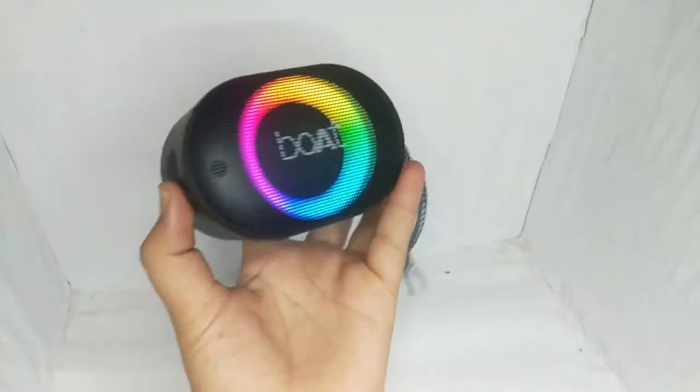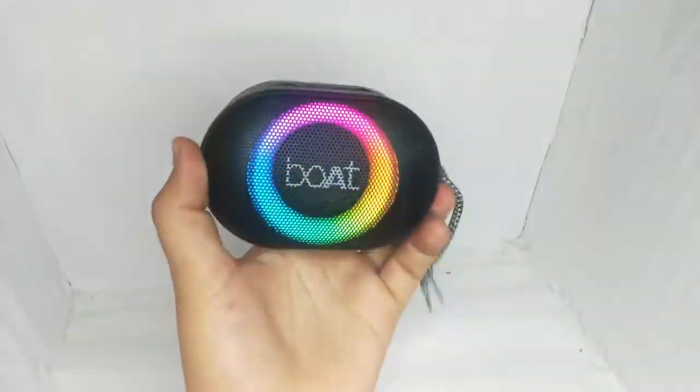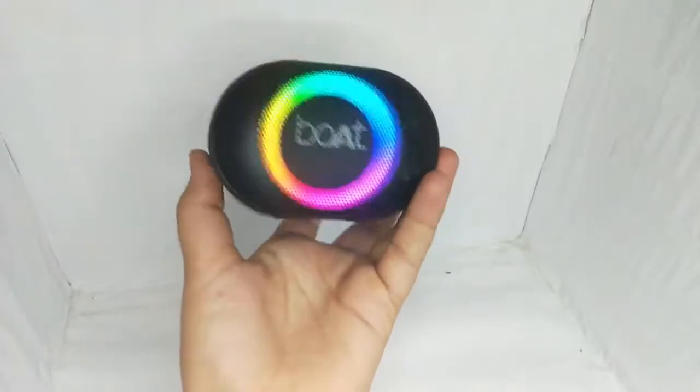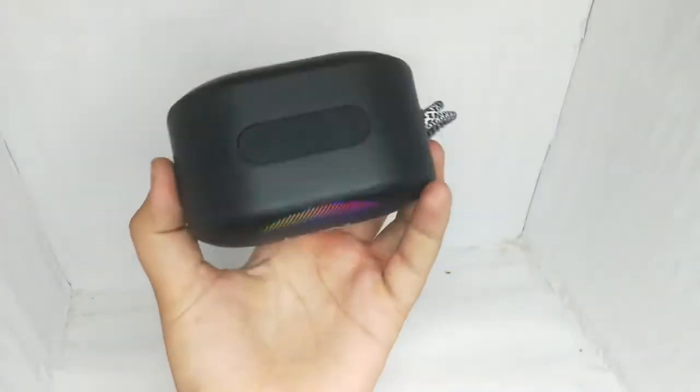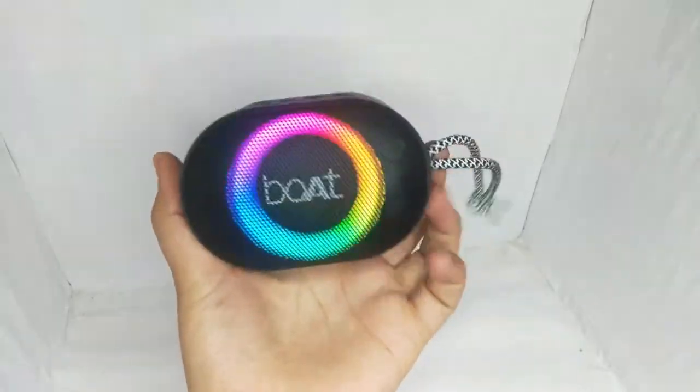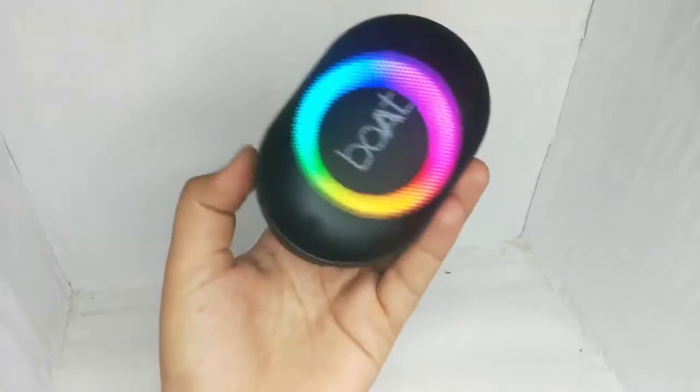So this is a very good thing. Overall, the speaker quality is very amazing and you can purchase it. It is a good deal for you. It is a compact speaker and a very good speaker. The battery backup is 5 to 6 hours. And you can get a lot compared to normal speakers. You can get a lot with its 800 mAh battery and then you can get a lot of battery backup.